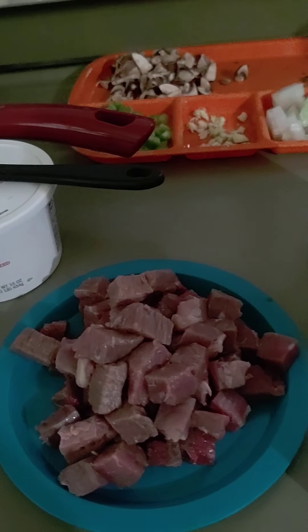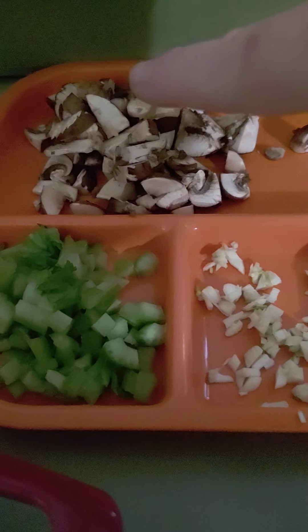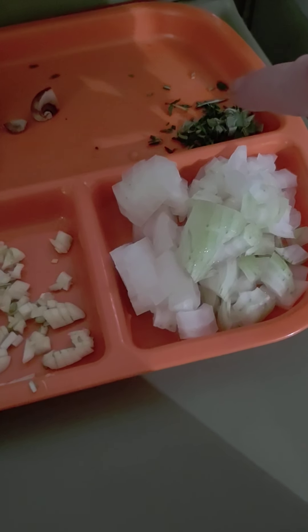Hi, that's my sleepy stroganoff. I already pre-cut everything. Got mushrooms, celery, garlic, onion, fresh herbs.